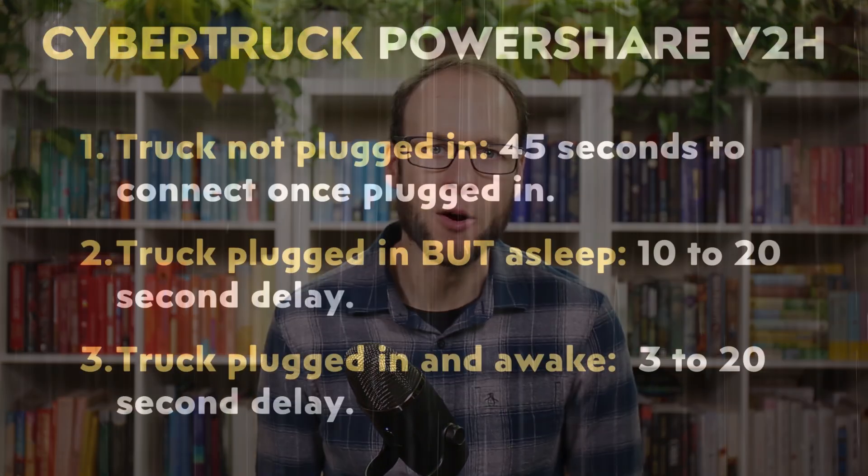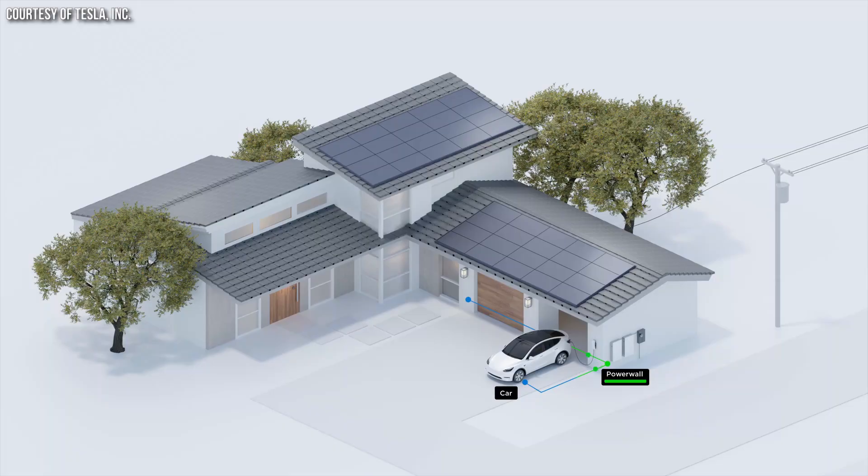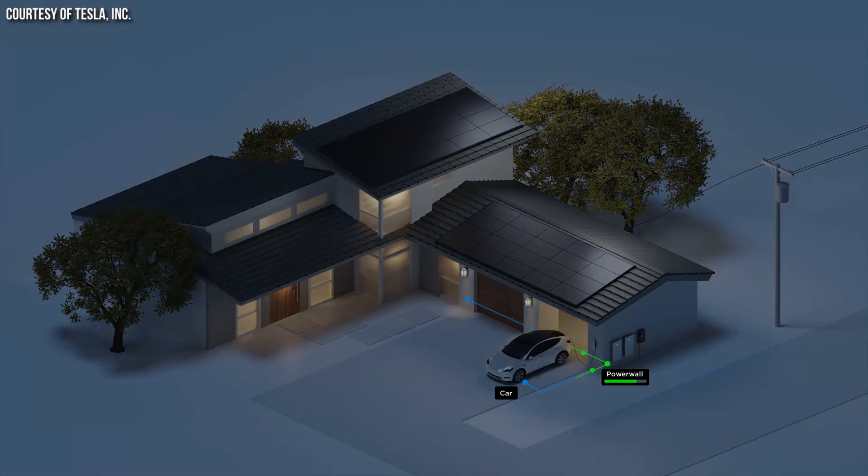Even if the vehicle is awake and connected to your system, if you lose grid power it could still take between 3 and 20 seconds for the system to switch over. So while very usable, it is not a seamless uninterrupted power supply situation. However, using the Cybertruck in conjunction with a Powerwall increases usability — you get more continuous power from the Cybertruck's AC inverter and more storage capacity.